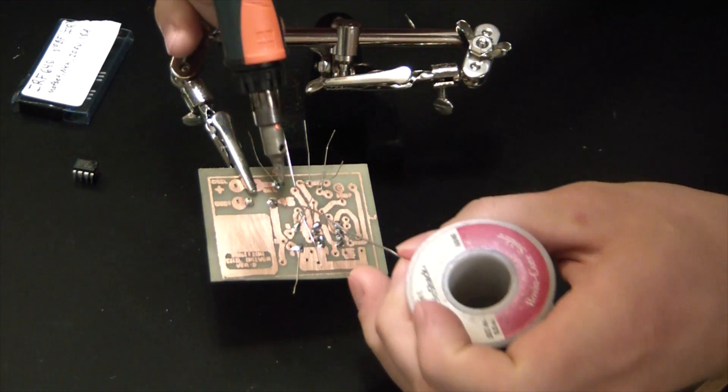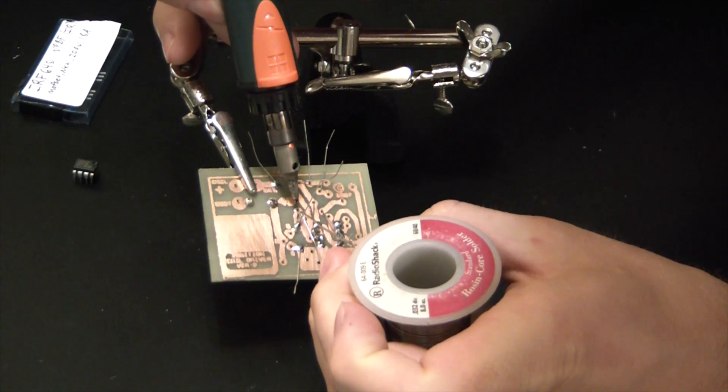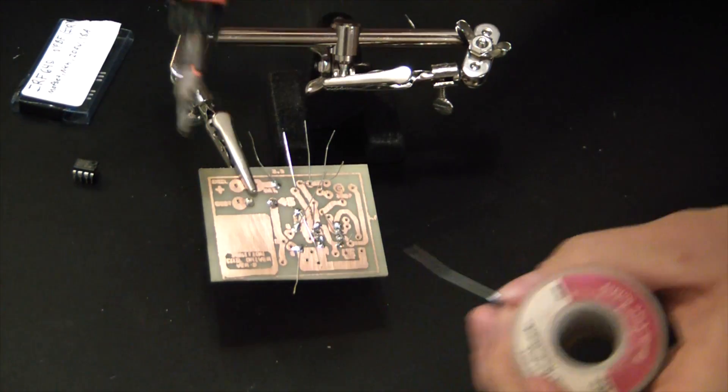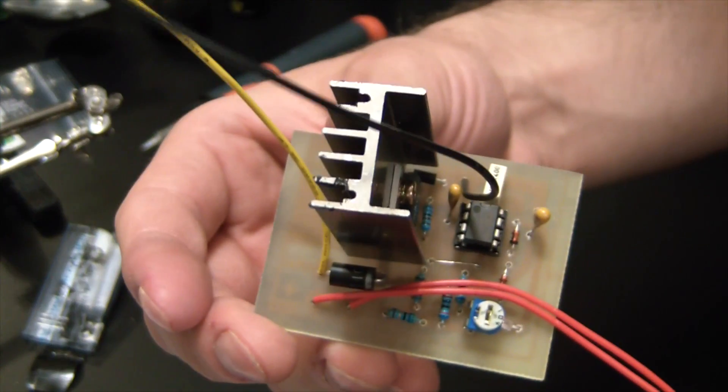The holes are a little big for the resistor leads so I'm having trouble bridging over them. Should have used a smaller drill bit — but you know what they say about hindsight: it's a bitch. A bit of soldering later and we have this.